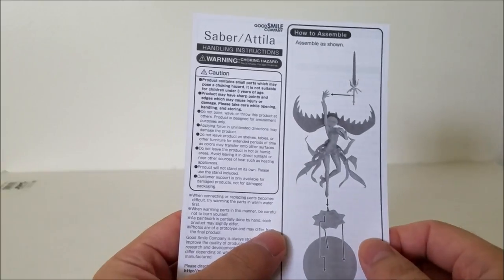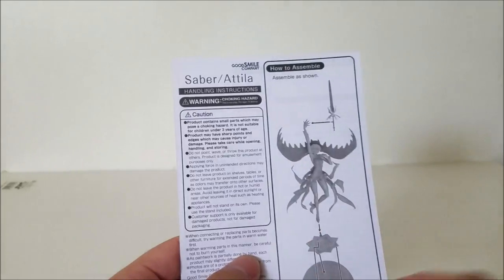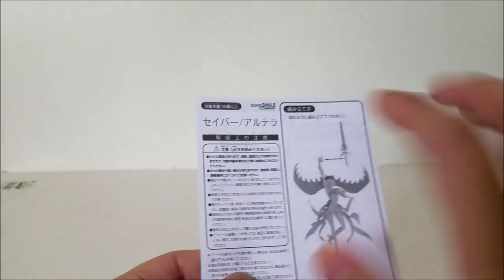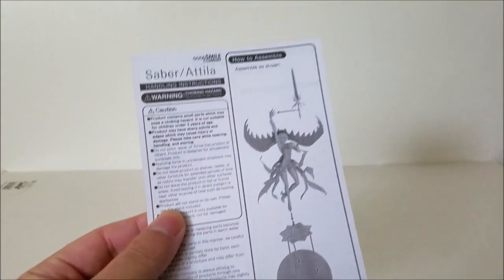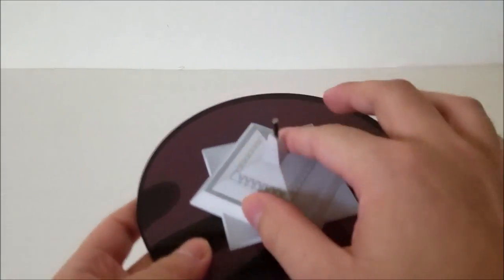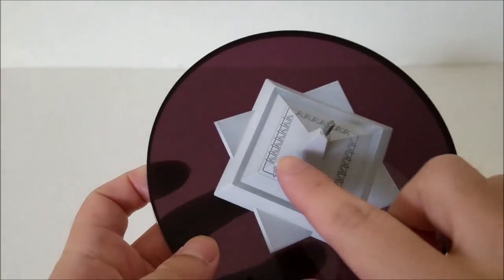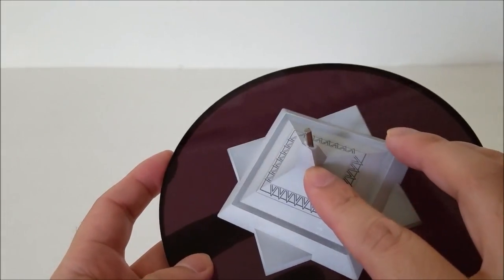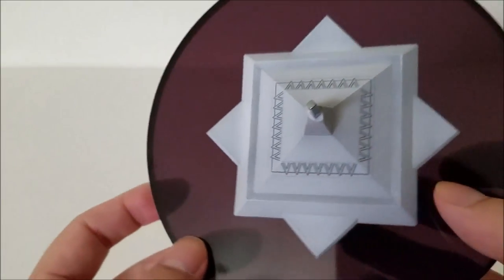Always read the instructions first. They do have it in English but honestly it's nothing too complex — just attach the base and stand her sword. Of course it's in Japanese as well, but always look at the instructions so you don't break anything. Here is the base — it comes in two parts. You do have to attach the gray part onto the translucent brown. Overall it looks really nice. I love the shading on this portion, especially on the top — the detailing right there is a nice added bonus that makes the figure look that much better.